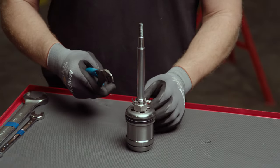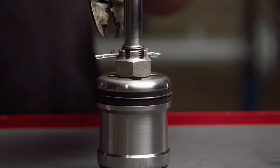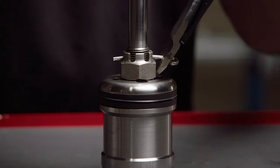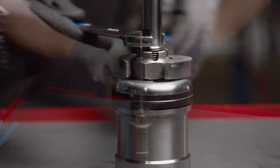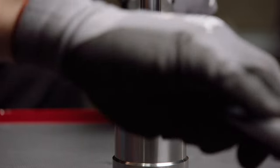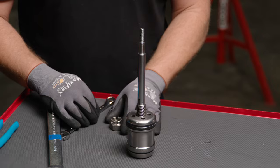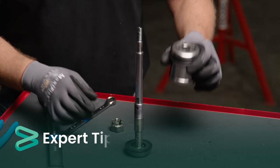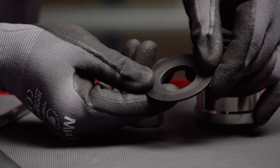To rebuild the plug assembly, remove the cotter pin and loosen the castle nut. Once loosened, the plug and castle nut may be removed from the stem. Use caution when removing the nuts and plug to avoid damaging the sealing surface on the stem. Remove the seat insert and inspect it for signs of wear or damage, and replace as needed.